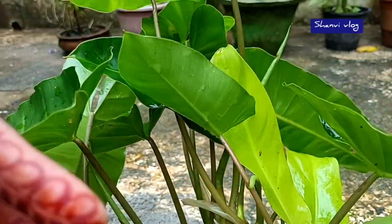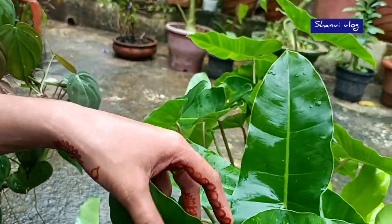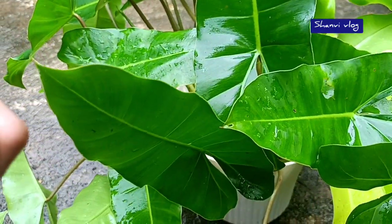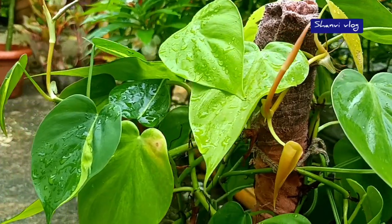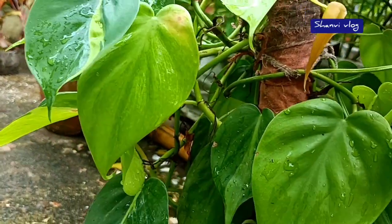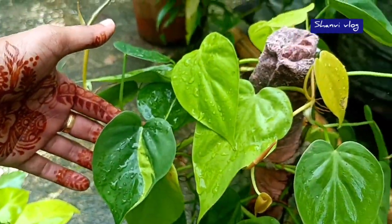We will make a lot of water plants in a glass bowl. We will make a nice indoor plant on the balcony. This is a Brazilian variety, and this is a different type of variety — a different color, green and lemon lime.